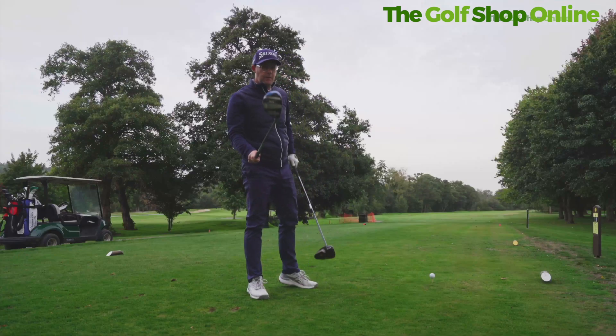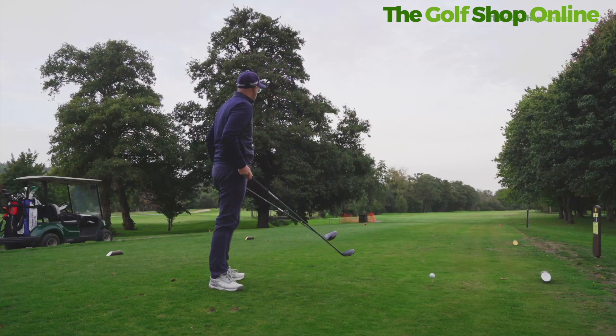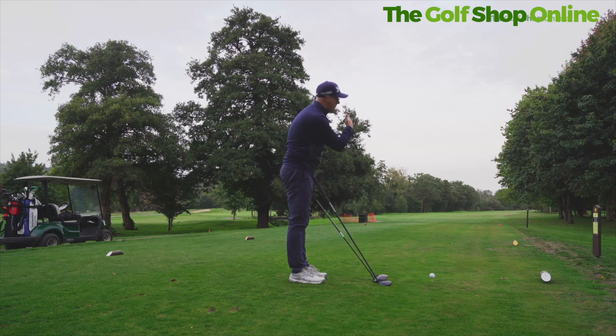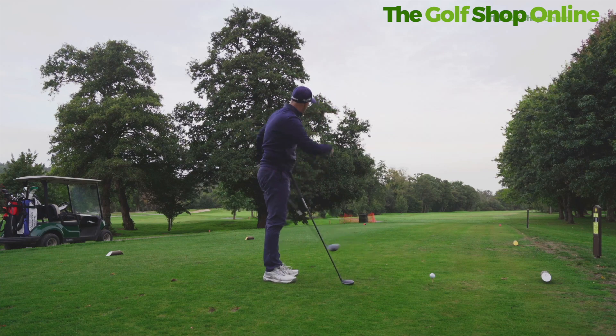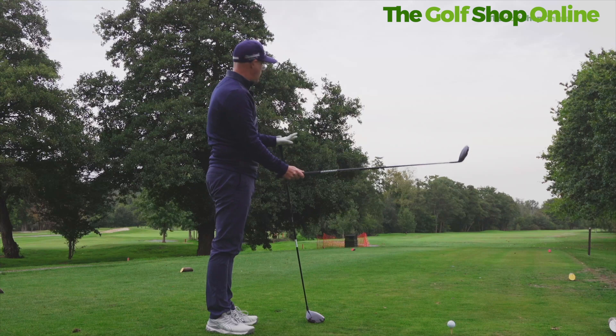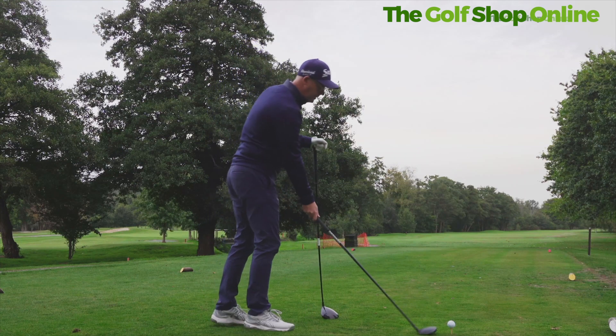Let me show you what I mean. I've got two clubs — my hybrid and my driver. If I was hitting my driver on this side, I'd happily tee up on this side knowing I'm going to hit relatively straight. With the tightness of this hole, I might even choose to hit a little cut, so teeing up on this side would make loads of sense. But if I came back in clubs because I felt nervous I couldn't keep it in play and went to my hybrid...